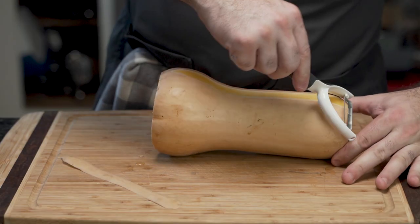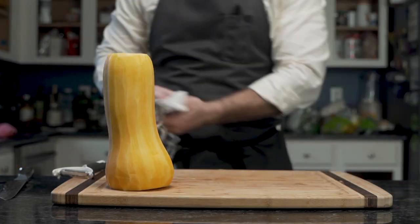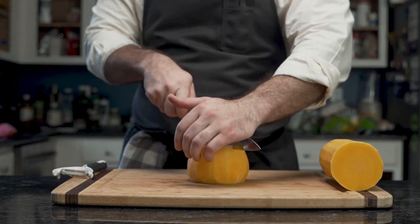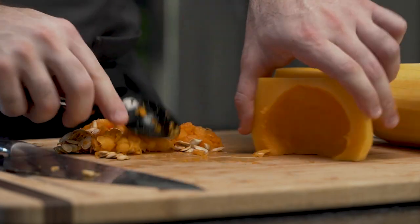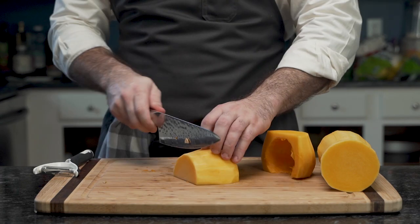He begins by peeling the butternut squash, because nobody likes to eat the skin. Then, grabbing it, he cuts the bell off. He removes seeds with a spoon — if you have a melon baller, you can use that. However, he does not dispose of the seeds, because he'll use them later.